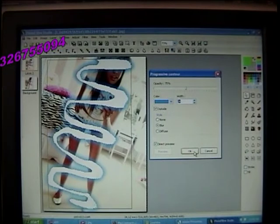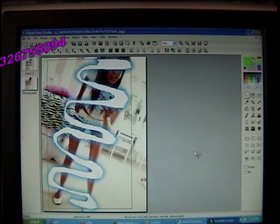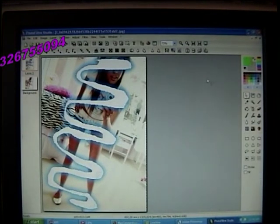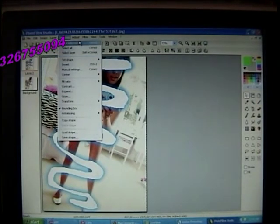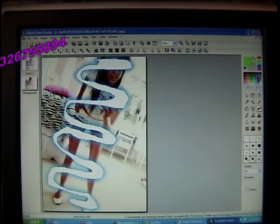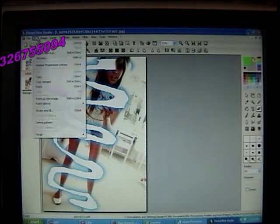Then you just press OK, and that's pretty much it so far. Now you can just go to your eraser tool. Get rid of the selection — you can go here and hide selection. Go to your eraser tool, make it a pretty big brush, and then just go around the person.